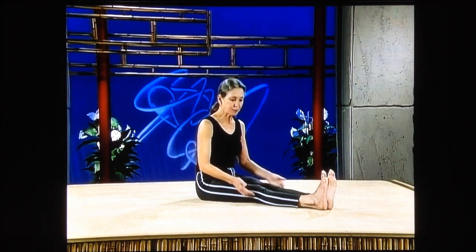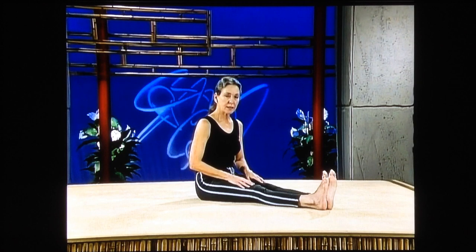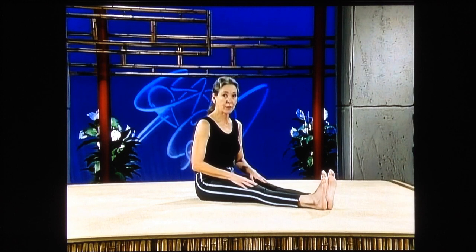Again, tighten your kneecaps, push the back of your knees into the floor, tighten, and release. Again, tighten. I did this some time back as knee therapy — release — when I'd injured my knee water skiing.